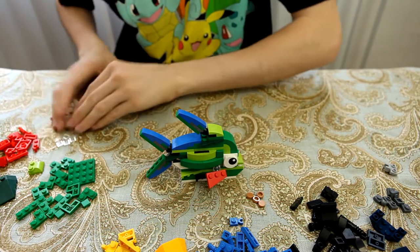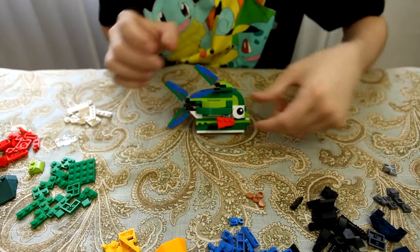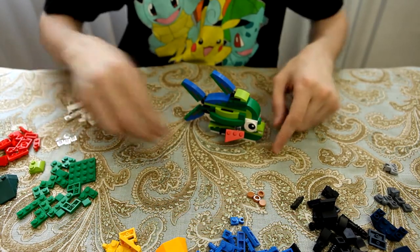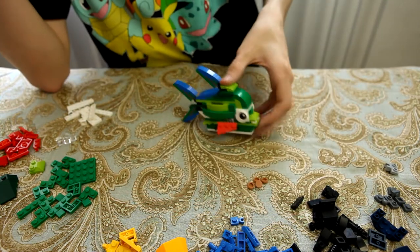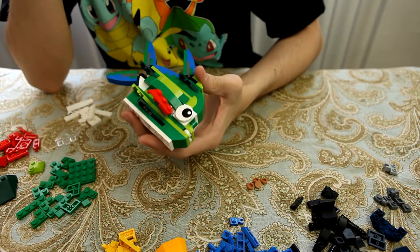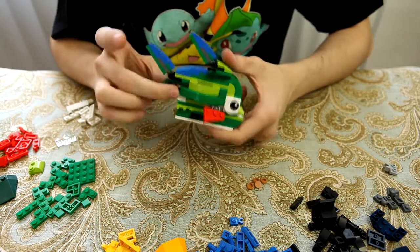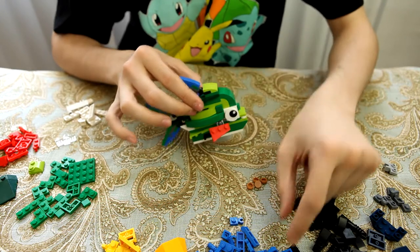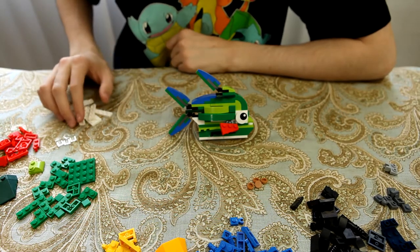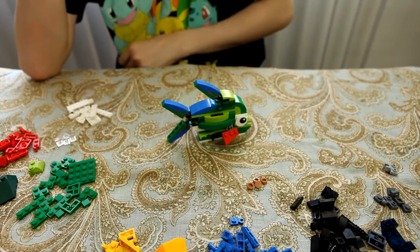Also, lots of extra pieces — you can definitely build something else with this if you want. Maybe another jungle animal to go with the fish. It comes with extra eyes — you still have spare eyes. You do have a lot of extra pieces with this one. If you want to keep something from this set, this one probably uses the least amount of pieces. It looks like this would be the best choice for that. Still a lot of extra pieces — you can still build something with it. Still a lot of fun. Let's go on to the next build.